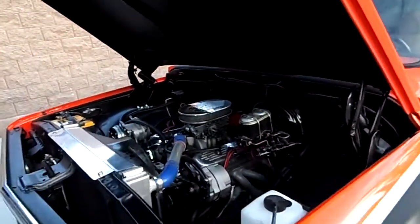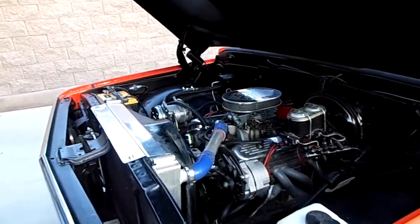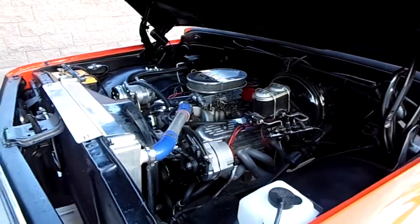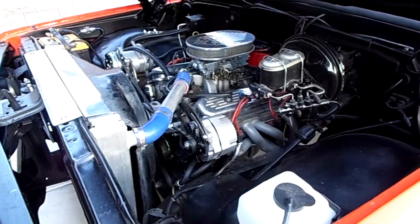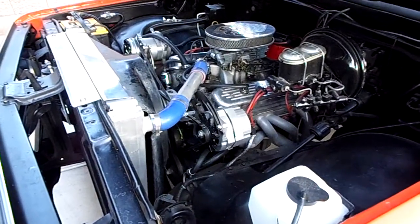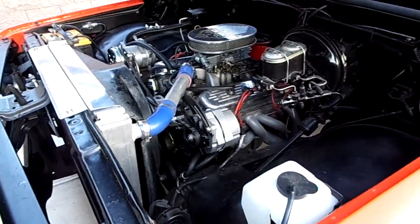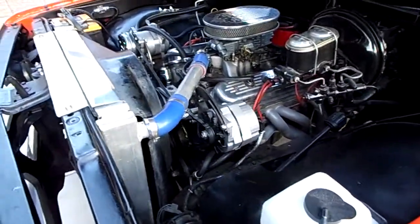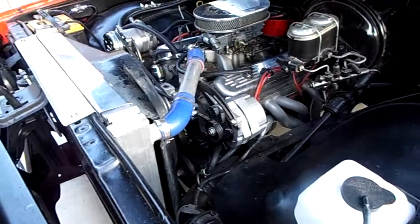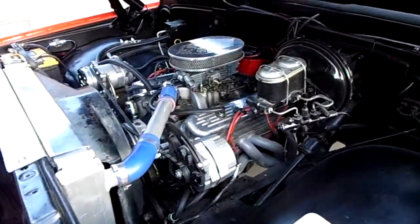Has an aluminum radiator. Four barrel carburetor — it is a Holley carburetor. Edelbrock manifold. It is a ZZ4 motor with aluminum heads. It's about 300 and Chevrolet says 350 horsepower somewhere in there.